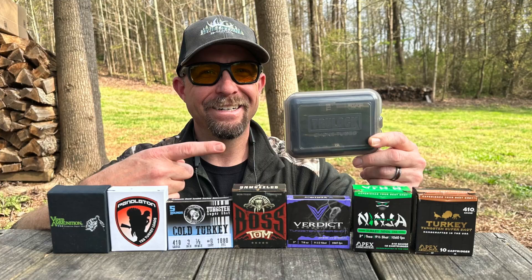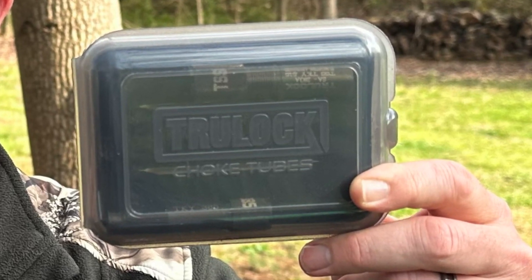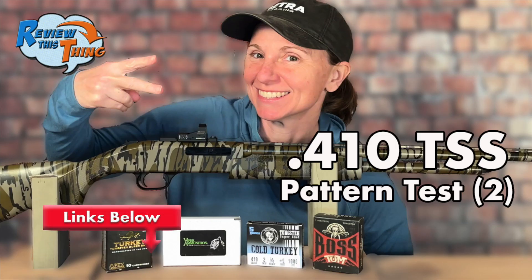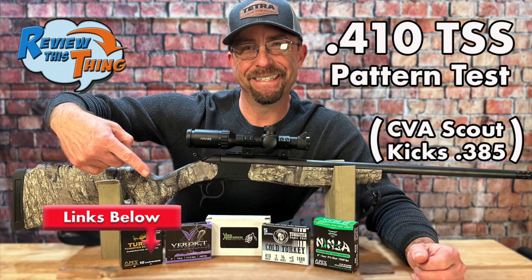Today on Review This Thing, we're going to show you how these 410 shells perform out of the CVA Scout with the Truelock Choke. This is Robbie with Review This Thing. If you've been keeping up the past several weeks, you've noticed we've done several 410 pattern testing videos. Adrian started us off with the Mossberg 500 with the Truelock Choke. I wanted to get in on the action, so we picked up this CVA Scout and mounted a Hawk Vantage Hour Turkey Dot Scope to it. We've tested several different TSS loads out of this CVA Scout, and now we've been able to get our hands on this Truelock Choke. Let's go shoot it.